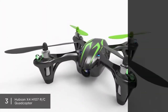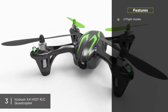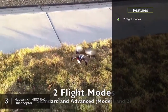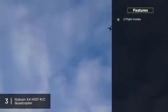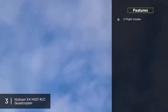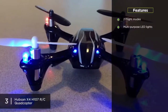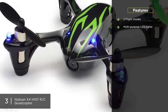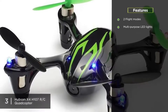The X4 is equipped with two different flight modes: beginner and advanced. The beginner mode keeps the drone very stable and lets you learn the basics without too much stress. Once you get the hang of it, you can switch to advanced mode, which has a much more sensitive response and allows for more aggressive maneuvers. It also includes multi-purpose LED lights that provide visual reference during day or night and warn of any errors.